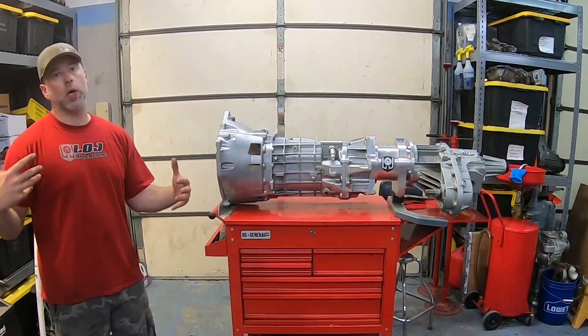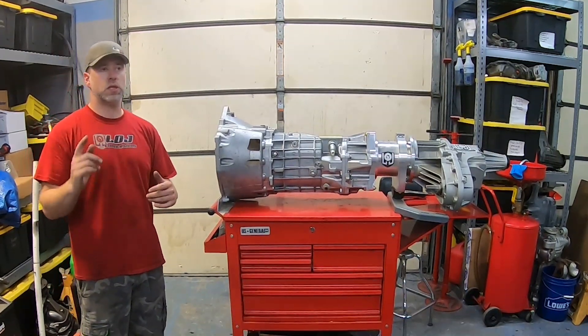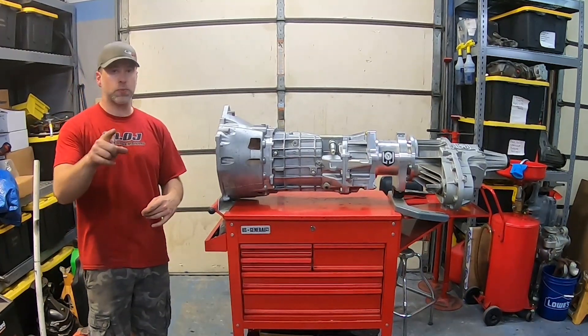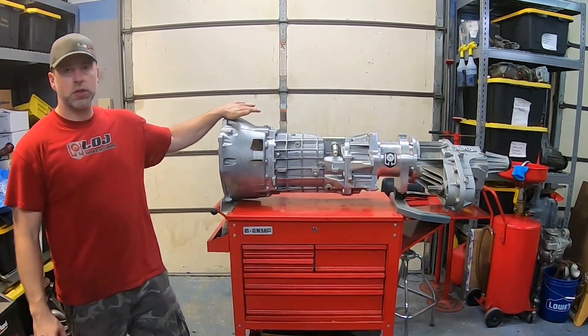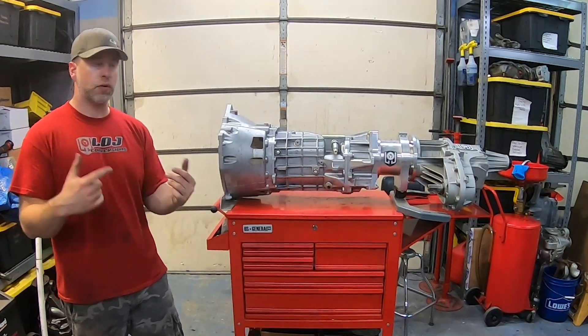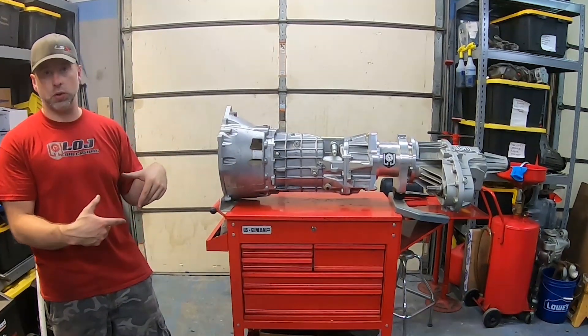That might seem like a weird combination of parts, but it was done for a very specific reason, because 07/08 Corvettes with a manual transmission base model had a Tremec TR6060 transmission in them, but they were transaxles, so they were mounted in the rear, not the front — so there was no bell housing, and they connected to the Corvette torque tube.